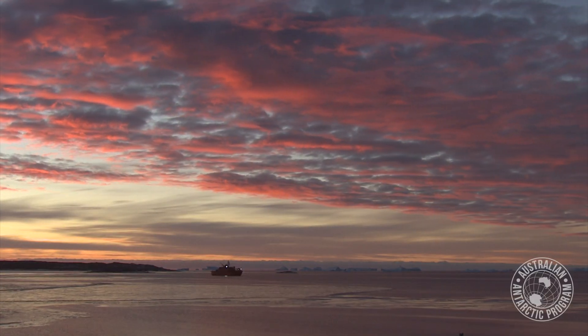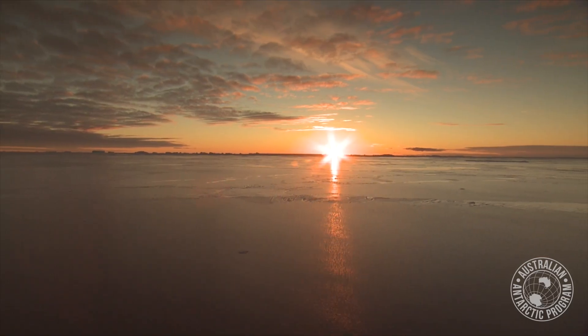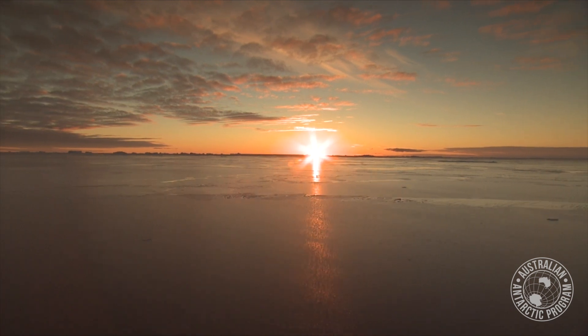It's a very clean and pristine environment over the Southern Ocean, and so the clouds that form, form really big droplets. And we get what's called supersaturation, so they're both ice and water co-existing — so they are unusual.